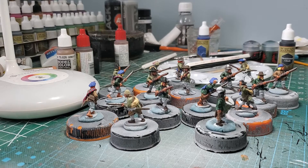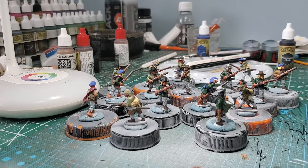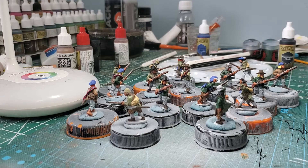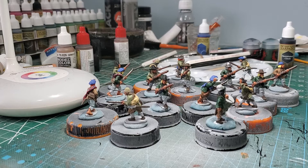I should say the second one for this week, actually. I did the 15mm stuff earlier in the week, and now I've got 28mm ECW stuff on the table in front of us. This is the first half of a 36-man unit of commanded shot.